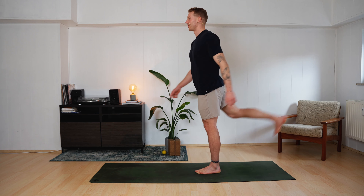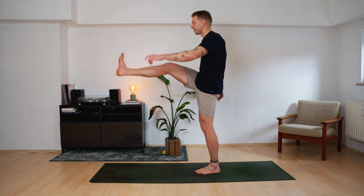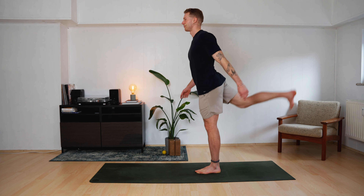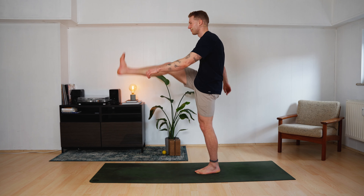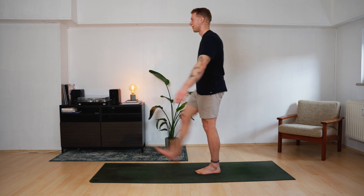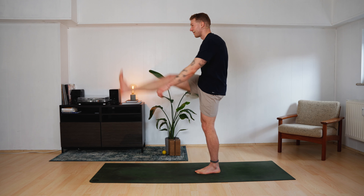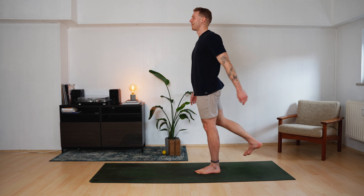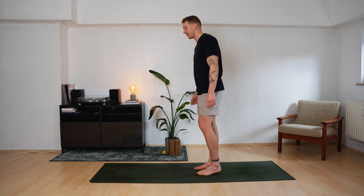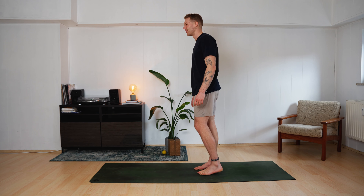Swing higher when you can. A couple more rounds. Release the right foot, land, shake out the left leg for a moment. That can be quite tough with all the balance stuff.